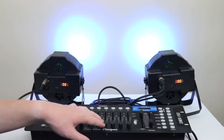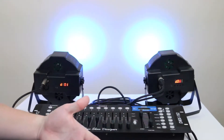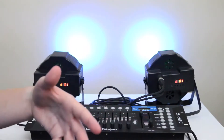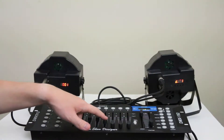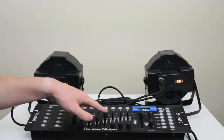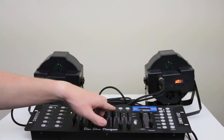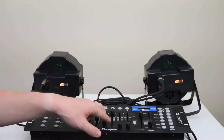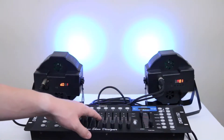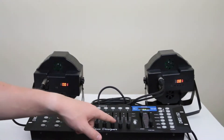The next slider — slider five — is your strobe. If you go all the way up it does sound-to-light, so the lights will start flashing. As you slide it up they go faster, and all the way up they sync to sound. I'll move past that and go to slider six.